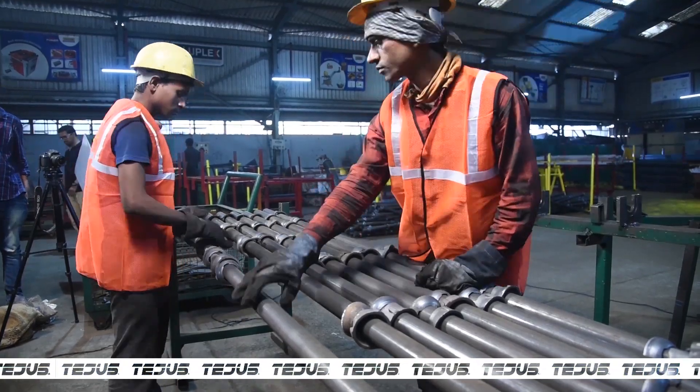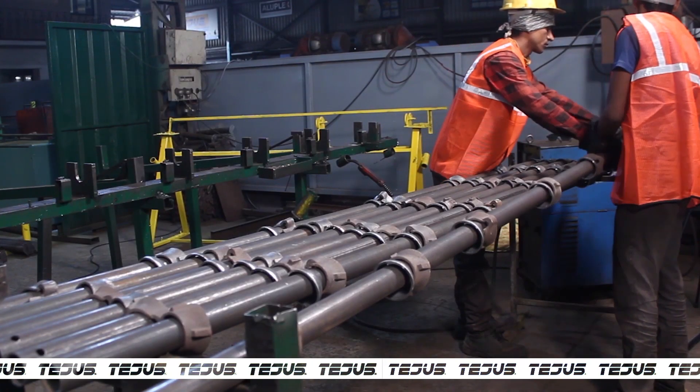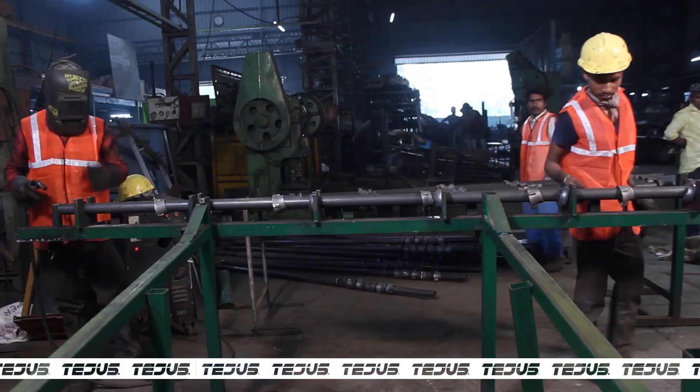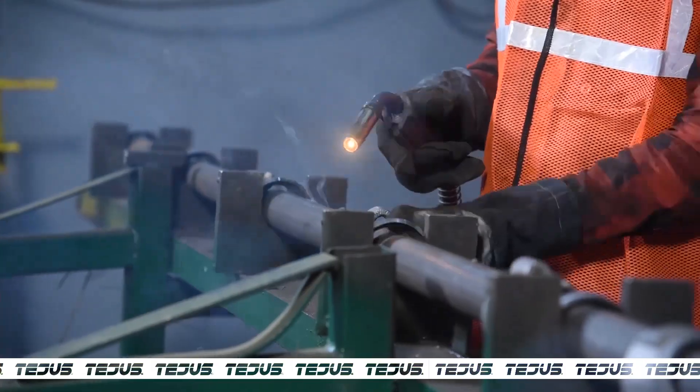The cups are arranged properly at 500 mm intervals. The bottom cups are then tagged into place with a CO2 rectifier.